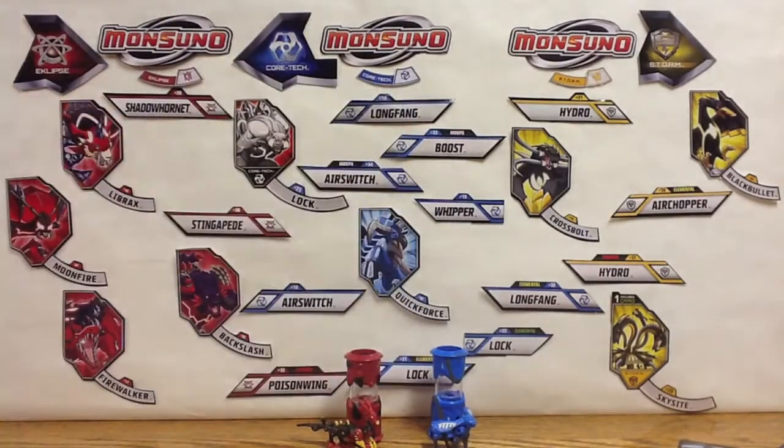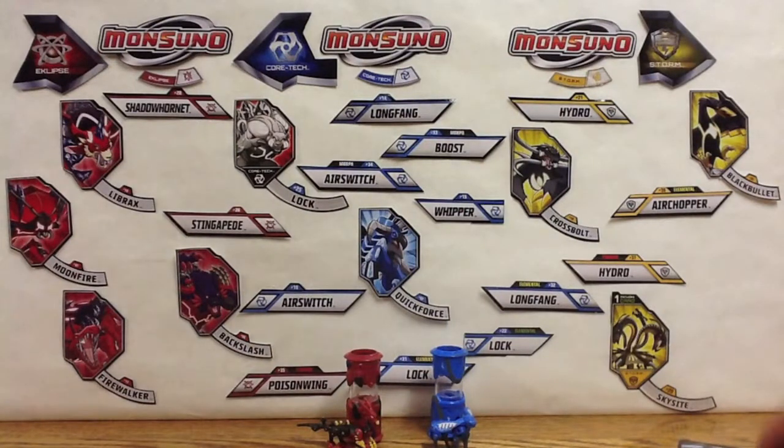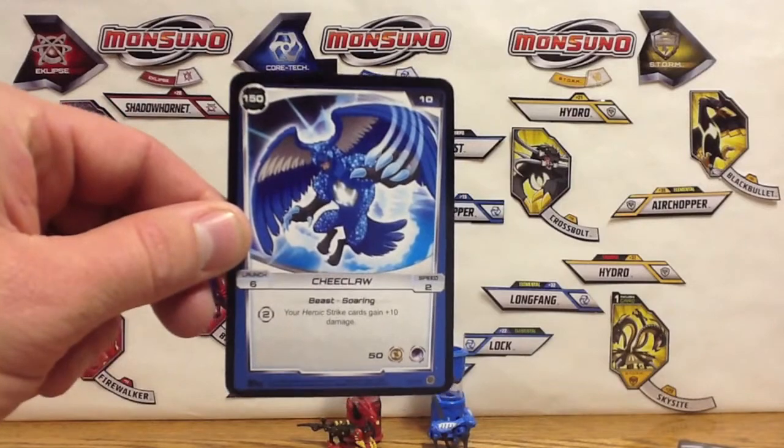Like always, there's a Combat Manual and Folding Instructions — nothing too special. Here we got Chi Claw, it's a Beast Soaring Monsoon with 150 hit points.